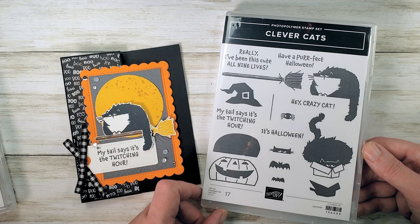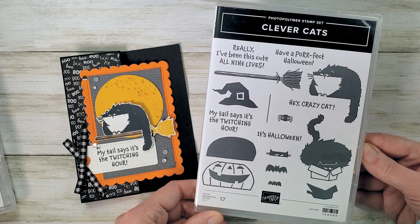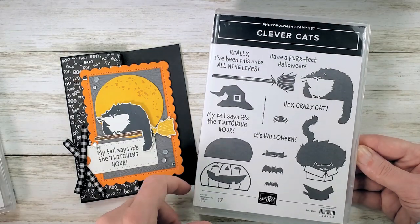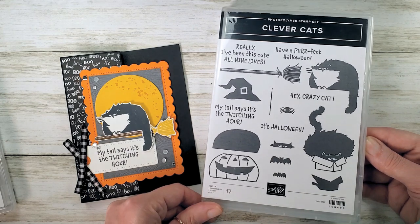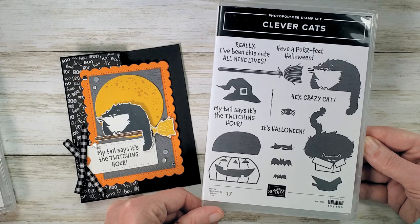Everybody who responded yes, your catalogs are on the way. This is the Clever Cats — it's a photopolymer 17-piece stamp set, brand new from Stampin' Up. You can get this in your starter kits right now, or as a customer you can purchase it August 3rd. If you are a demonstrator already, this is available on your pre-order. It's a funny stamp set — great for Halloween but great for your cat lovers too.